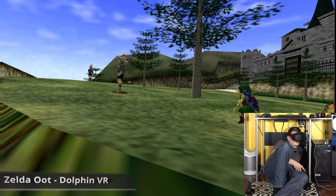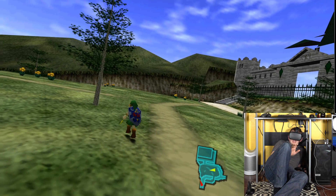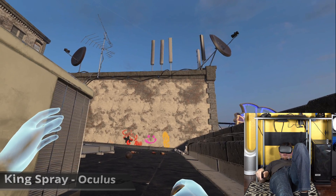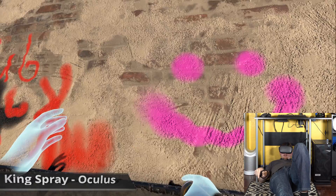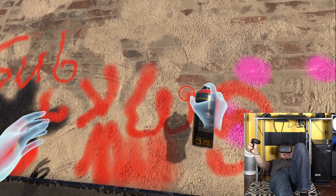I just thought of something that's gonna absolutely blow your minds: if I'm playing Zelda on my Quest, wouldn't that make him an Oculus Link? Dude, I always forget how cool this King Spray game is.